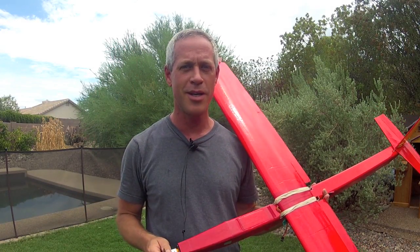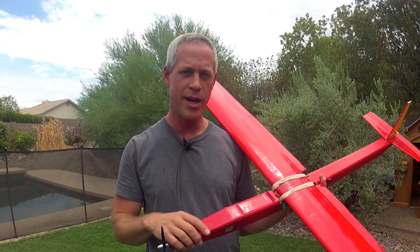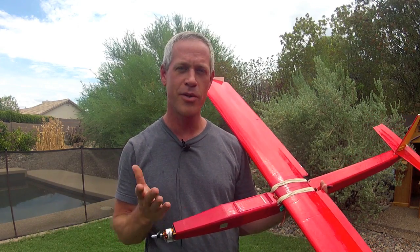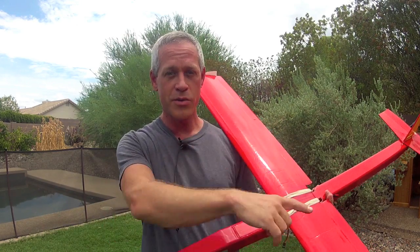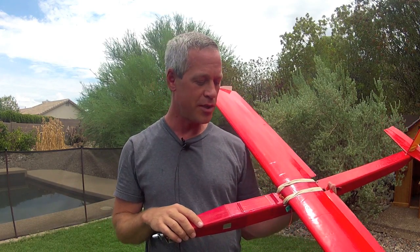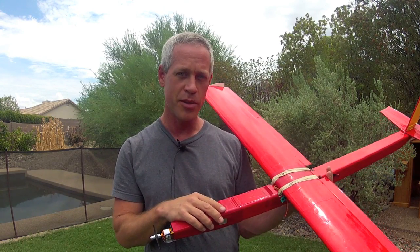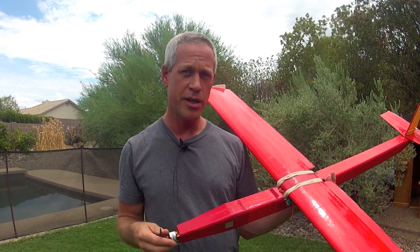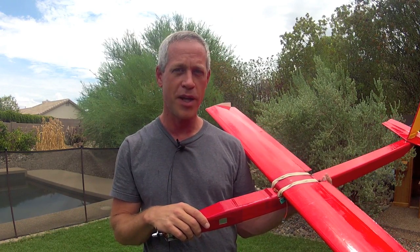Hey guys, it's Ed from Experimental Airlines. I had so much fun with the Photon Motor Glider with its big wingspan and high lift, so I decided it was time for a new contest. The contest this time is going to be longest wingspan — a scratch build contest to build a foam board airplane out of ready board from the Dollar Tree or whatever equivalent you can get in your part of the world, with the longest wingspan that you can design and prove to fly.